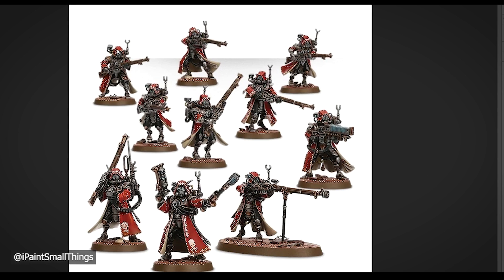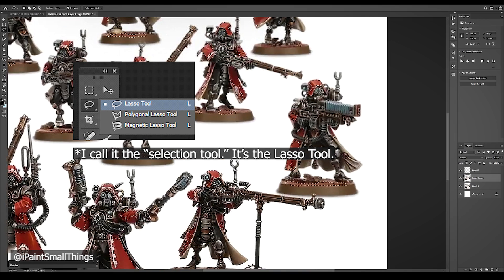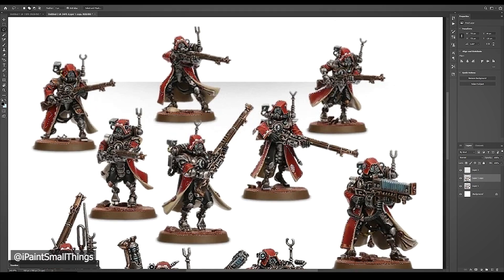Since the magic wand tool isn't perfect, you might need the selection tool to trace out any areas that didn't get covered well. Select the selection tool, and with Shift pressed down the whole time, trace out any areas that might have been missed. If you don't keep Shift held down, it will try to create a whole new selection and cancel your previous selection. If this happens, just Ctrl-Z and undo to get it back.